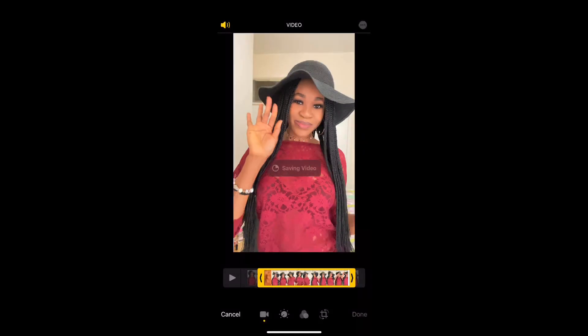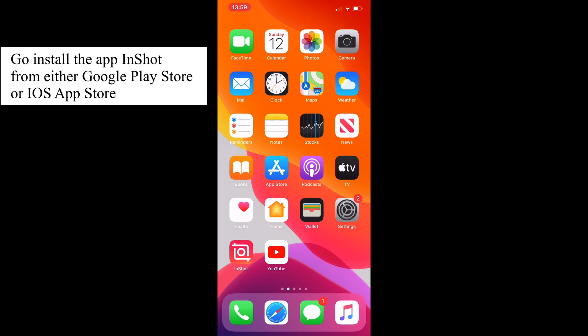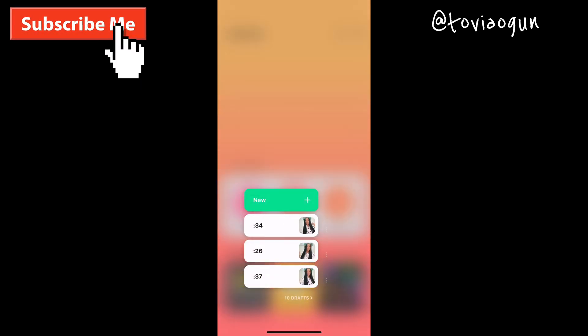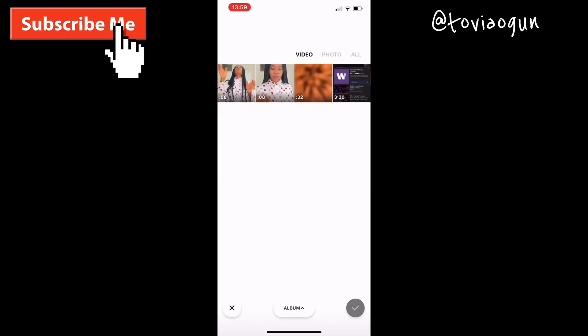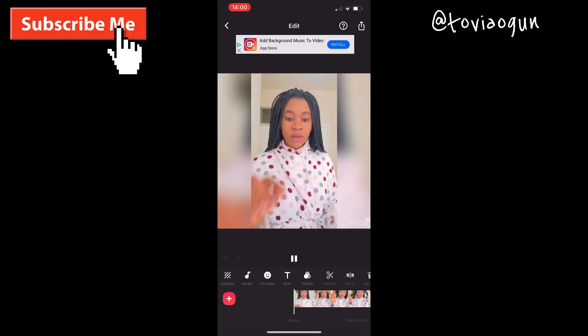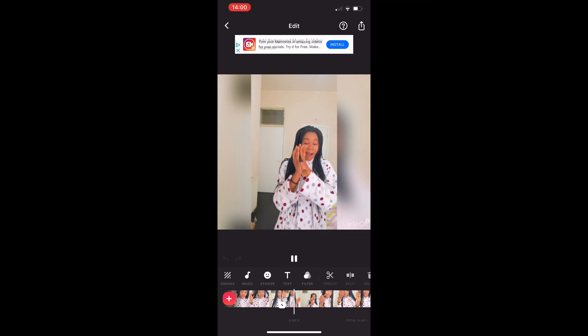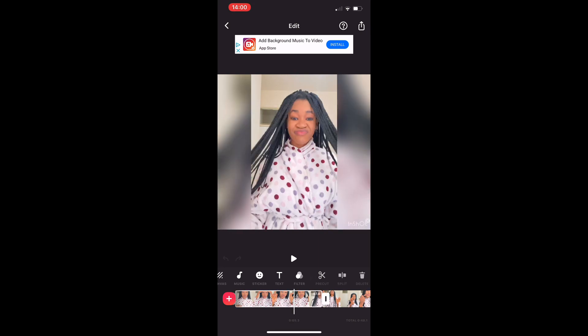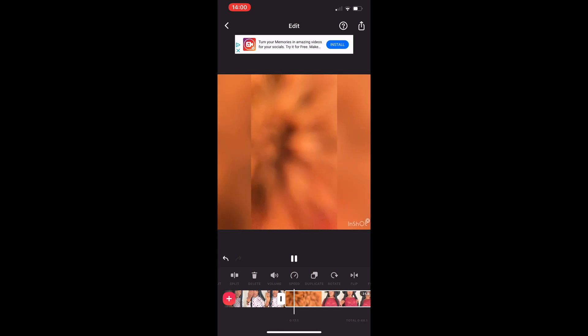Save that, then move to the InShot app — that's the app I used. If you don't already have it, go install it. Open the app, click on Video, then New, then Albums, and find wherever you saved your videos. Select the first, second, and third clips and click Go. These videos have a little bit of sound and we don't want that, so click on each video, search for Volume, and take it out. Do this for all videos. Now there's no more sound.